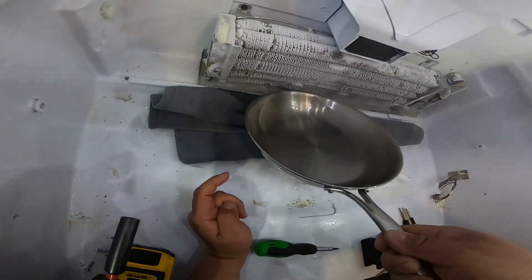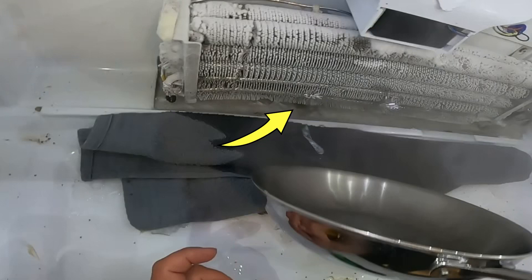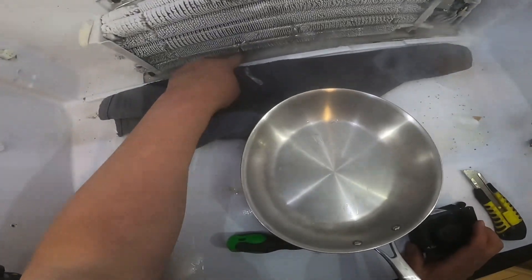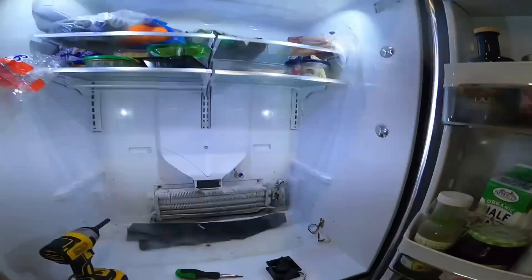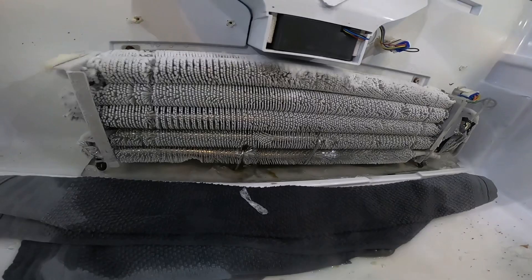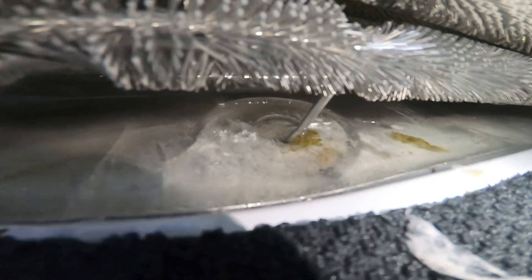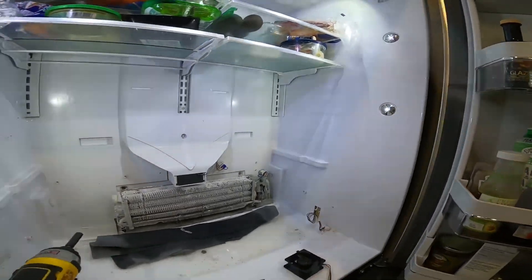So even if you replace the fan motor, if the drain hole is blocked with ice it will not work properly — it will still get frosted over. As you can see, the drain hole is completely full of ice. At this point I thought it was a good idea to boil some water — that's one method you can try if you don't have a steamer or hair dryer. Here is a close-up shot of the ice.